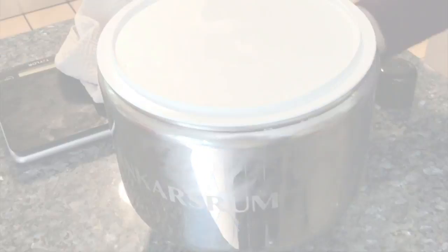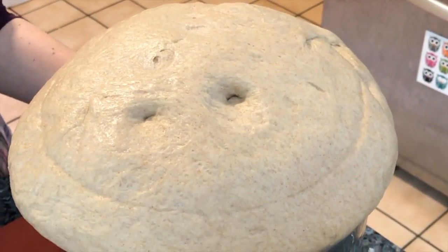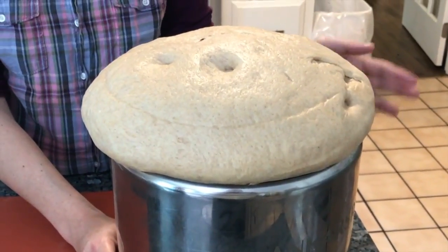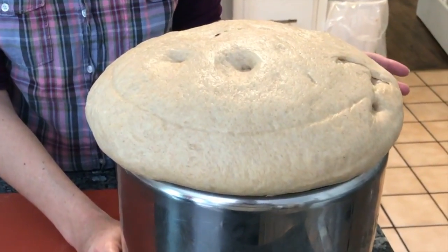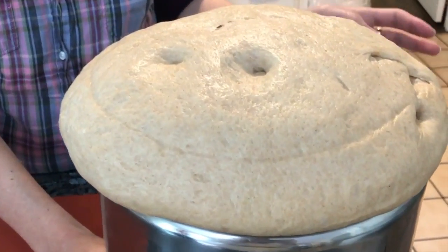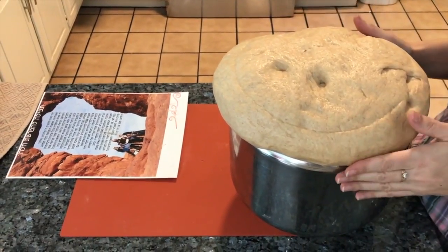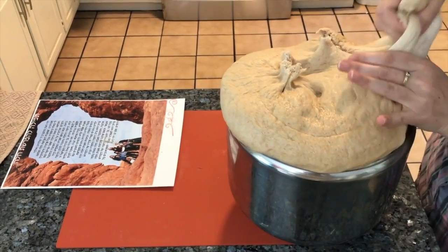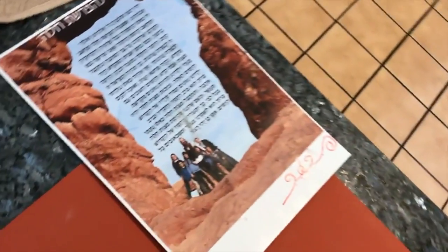The dough has risen after 40 minutes — because it's hot today it rose very well and very fast. Now it's time to do hafrashat challah. We recite the blessing: 'Baruch atah Adonai Eloheinu melech ha'olam asher kid'shanu b'mitzvotav v'tzivanu l'afrish challah min ha'isa.' Amen. Thank you very much.